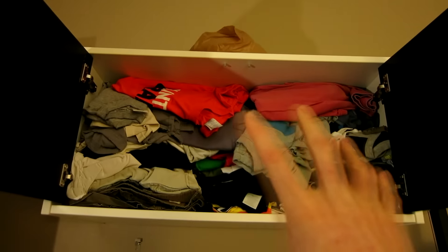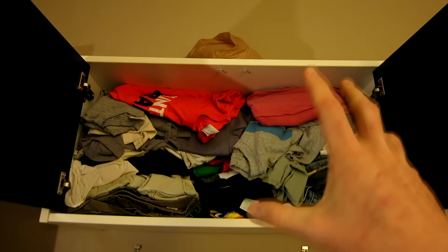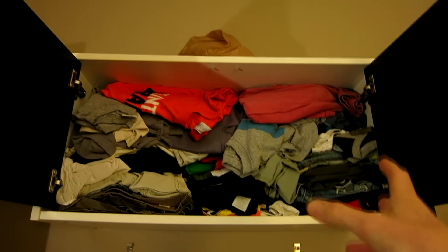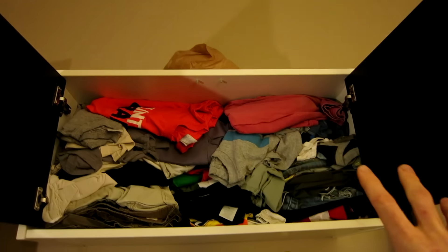I'm literally gonna pull all these out — I haven't touched these in like a couple months. I'm gonna pull them out and say, oh no I want to keep that, or oh no I might use that. No, no, no — we got to literally just give it all away.